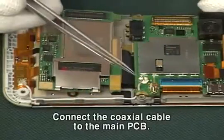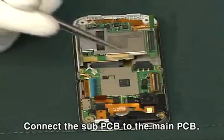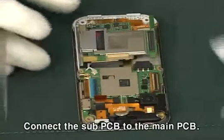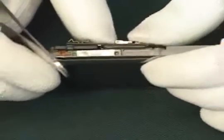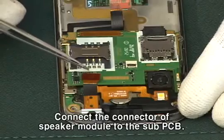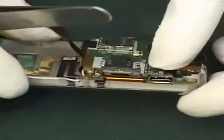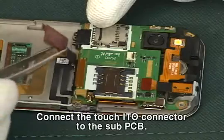Connect the coaxial cable to the main PCB. Connect the sub-PCB to the main PCB. Connect the touch ITO connector to the sub-PCB.